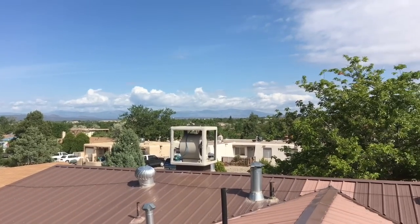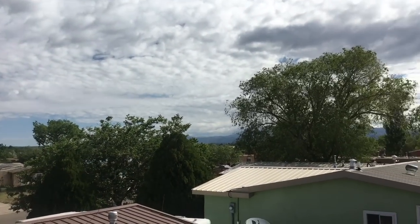And here's a beautiful view from the top of my house - beautiful Santa Fe.